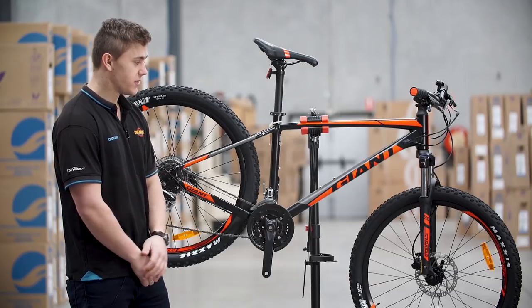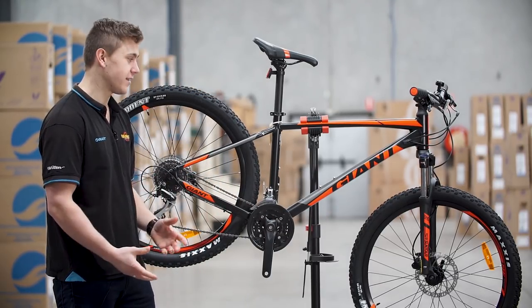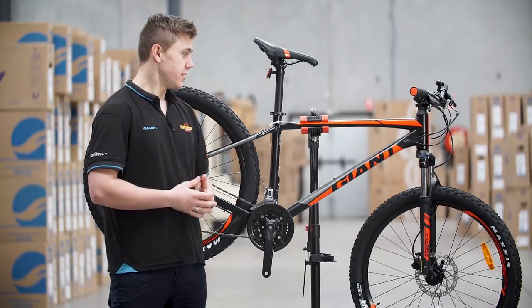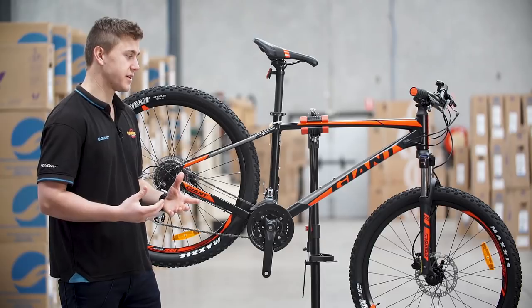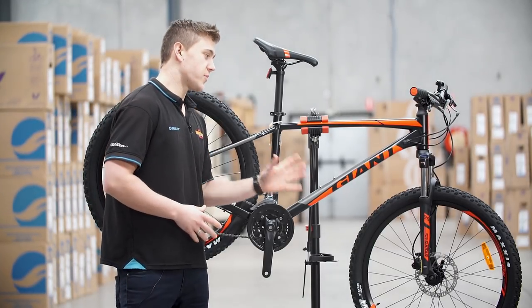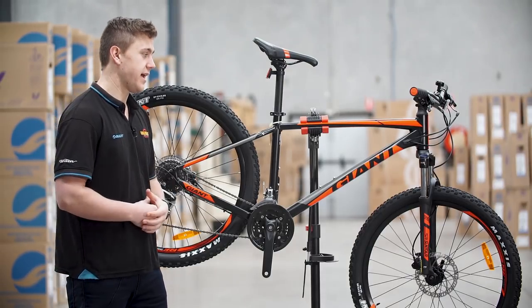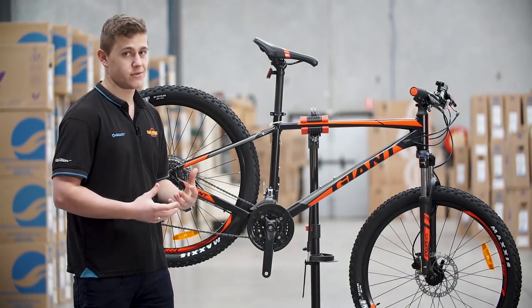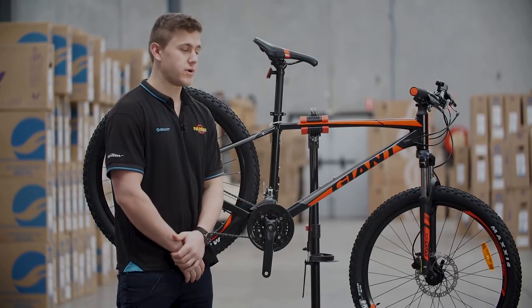The Talon 3 with a 27 and a half inch wheel makes it really good for all of its handling. If you're riding with a little bit more aggressive terrain and you need a bike that's gonna be nimble and lightweight through the corners, the 27 and a half inch wheel is ideal because it's smaller and makes it so much more nimble and easier to get through those tighter descents or tighter riding terrains.